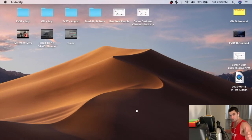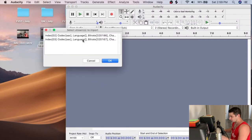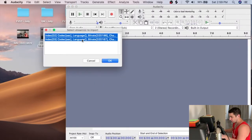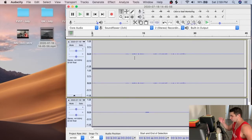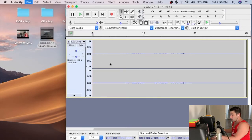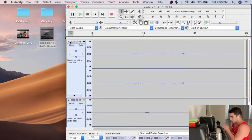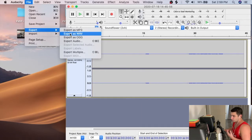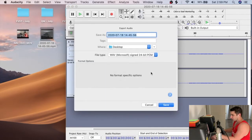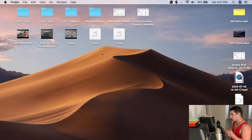Next I open Audacity. Since I recorded two separate audio tracks in OBS, I import the file and select both audio streams. Now I have two tracks: my voice and the music. I export my voice as one file, then export the music as a second file — essentially splitting the audio into two separate tracks so I can mix them properly.